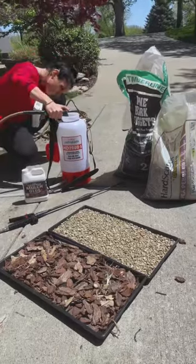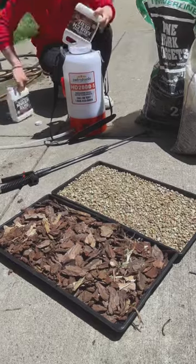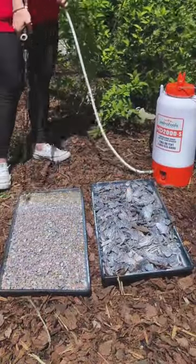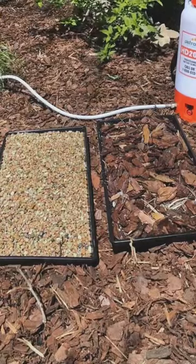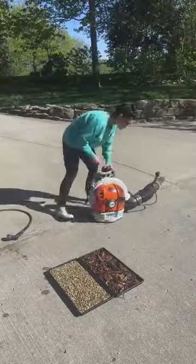I'm going to do a test showing it next to some mulch. We're going to put the pea gravel and the mulch side by side. We're going to apply the glue and let it dry and then apply it again a second time evenly, and then let's do a couple tests.